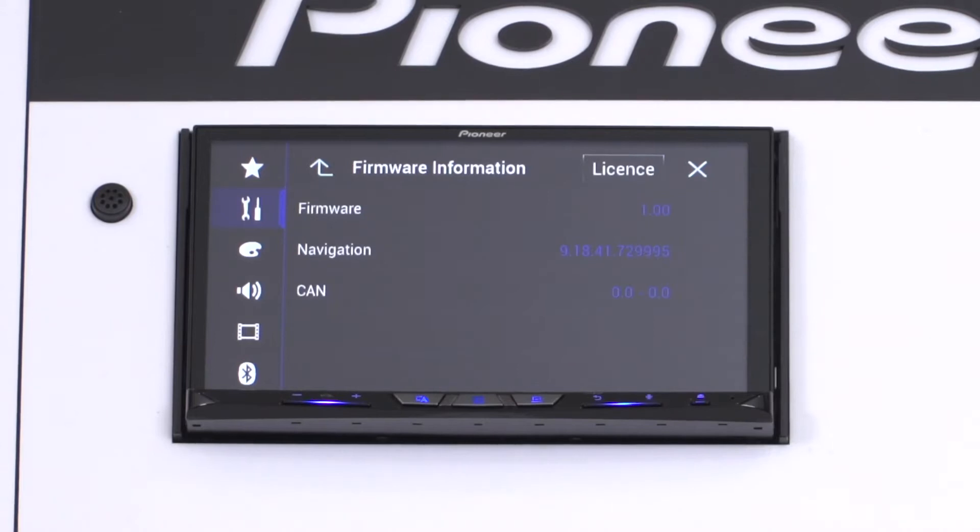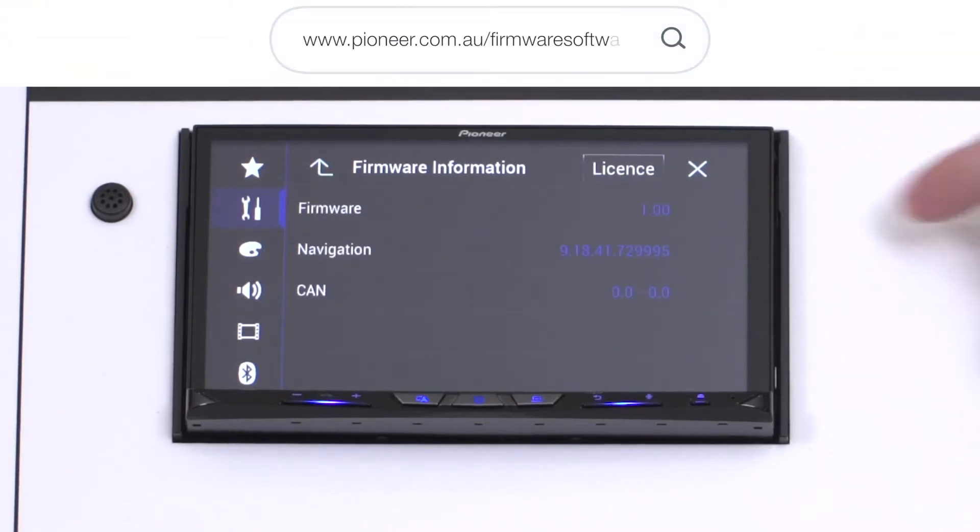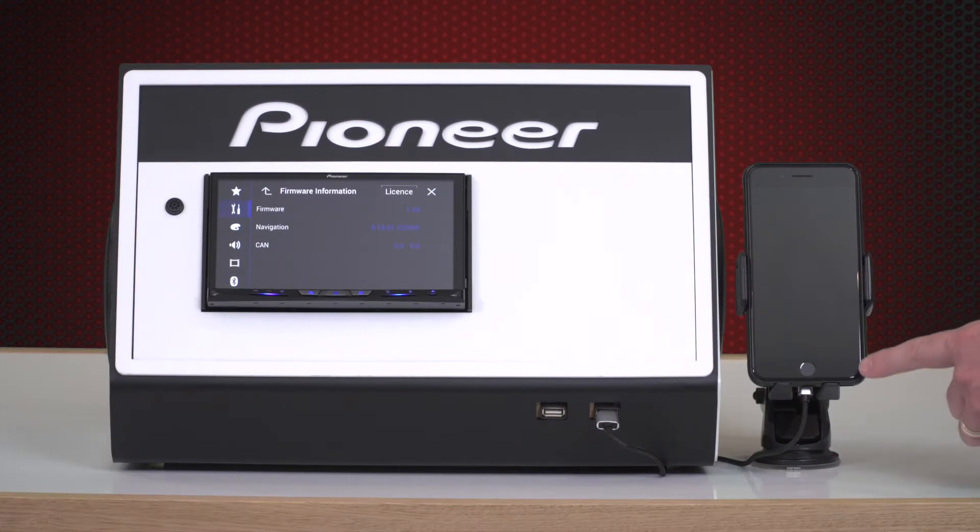Check the displayed firmware version is current by going to www.pioneer.com.au/firmware-software and entering the model number of your product. Ensure you are using an iPhone 5 or newer, and we also recommend updating the iPhone to the latest version of iOS.